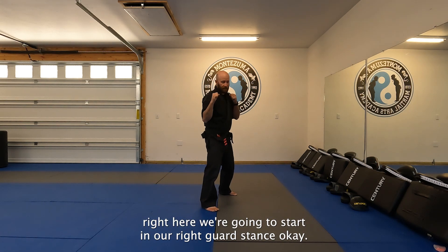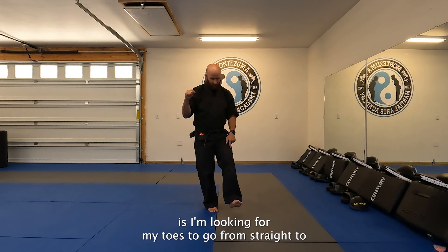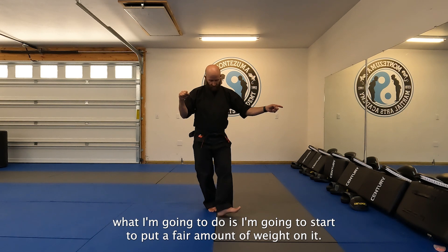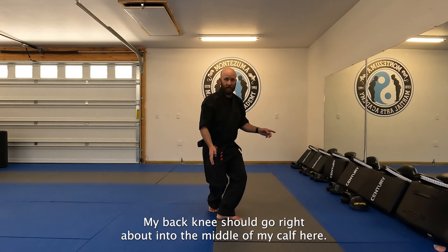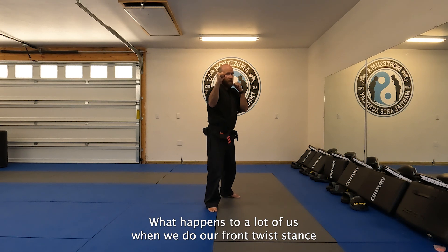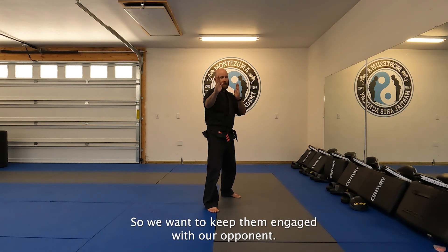From right here, we're going to start in our right guard stance. Our front twist stance is simple enough. Basically, all we're going to do is step our left foot forward. The big thing I'm looking at is I want my toes to turn on a 90 to my left side. I'm going to put a fair amount of weight on it and bend my knee. My back knee should go right about into the middle of my calf, and then my back heel should come up off the ground. The big thing I want to focus on is still maintaining a good guard — a lot of us let our hands kind of fade back, so we want to keep them engaged with our opponent.